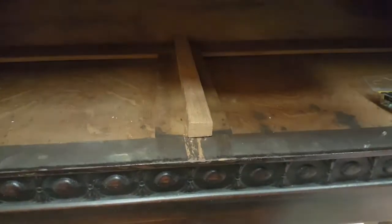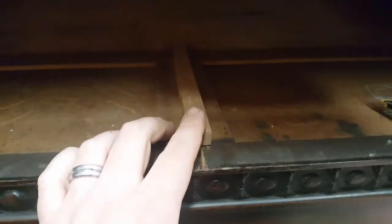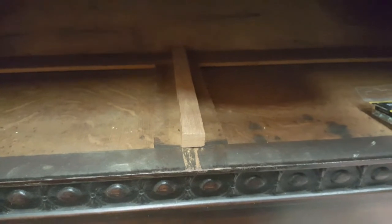One of the problems we always have is when you nail it in to get it centered, it's a little tricky and can be a bit annoying. Then what happens is as it wears, sometimes the nail heads that you tack in from the top start to scrape the drawer.